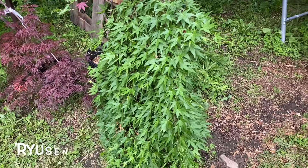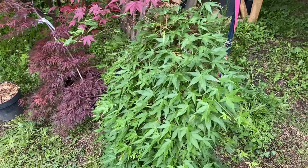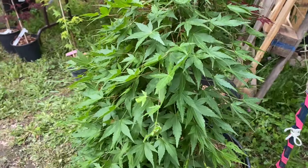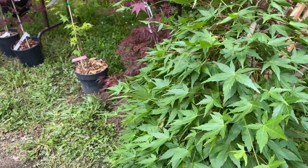And finally we've got Acer Palmatum Ryusen. Look at the cascading branches on this tree. So that's a small sampling of a number of heat and sun tolerant Japanese maples that are out there.